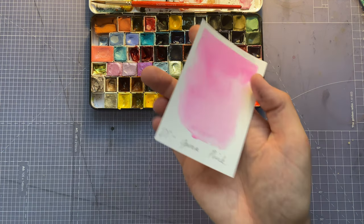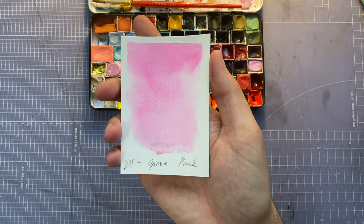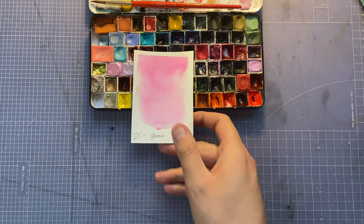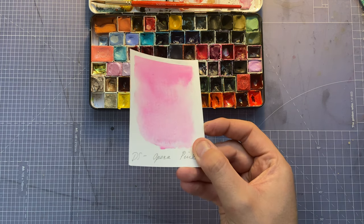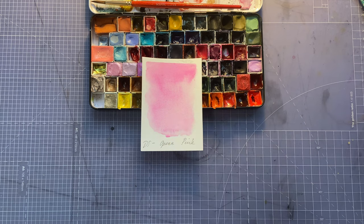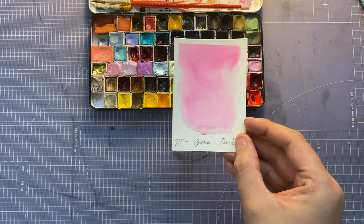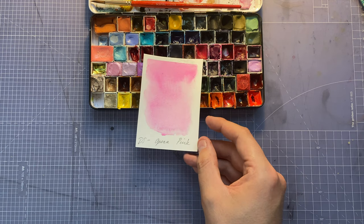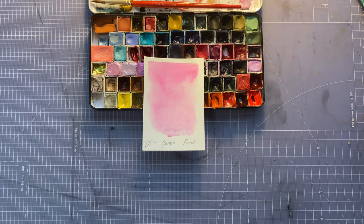Next to it is Daniel Smith Opera Pink — the brightest pink there is. The thing is it's not lightfast, meaning over time it's going to fade. I do want to do some lightfastness tests, but I'm not too fussed about it at the minute because most of my works are being scanned and reprinted, so I am using some non-lightfast colors.